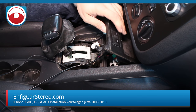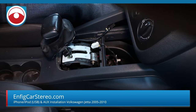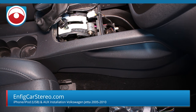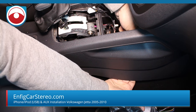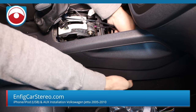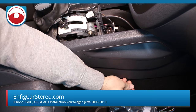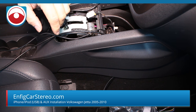Now we're going to run the cables. The first part of running the cables is super easy. All you really have to do is do this and your fingers touch. That's how easy it is — you have nothing to worry about. Now once you get the cables here, you have to get them back into the center console.